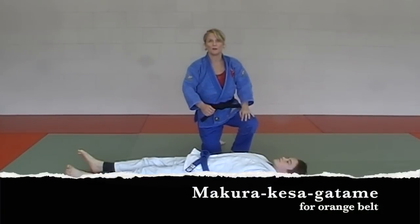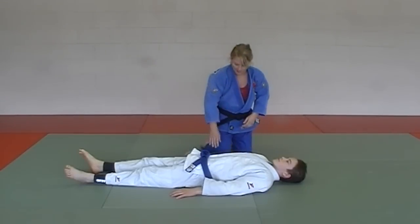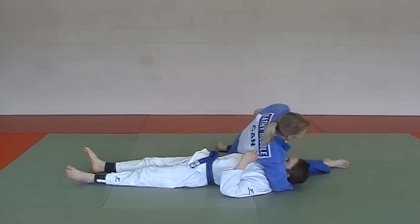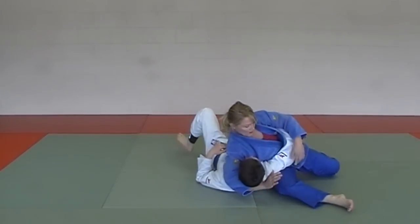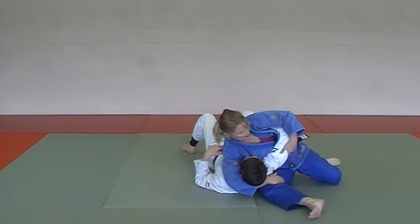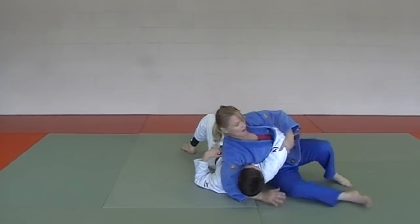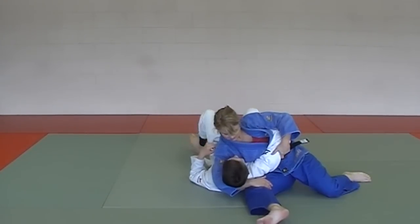The first of the hold downs in the Orange Belt Series is called Makura Kesa Gatame. Get into your Kesa Gatame position, but the difference here is you raise his head up and make a little pillow for his head with your thigh, then grab your own thigh. Now you have a Makura Kesa Gatame — just a slight variation. That's all you need.